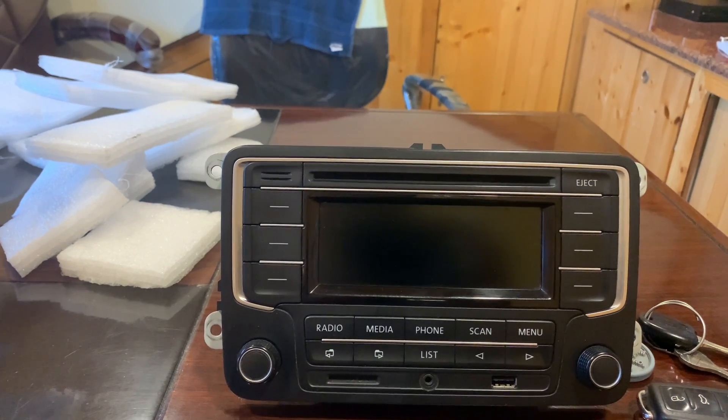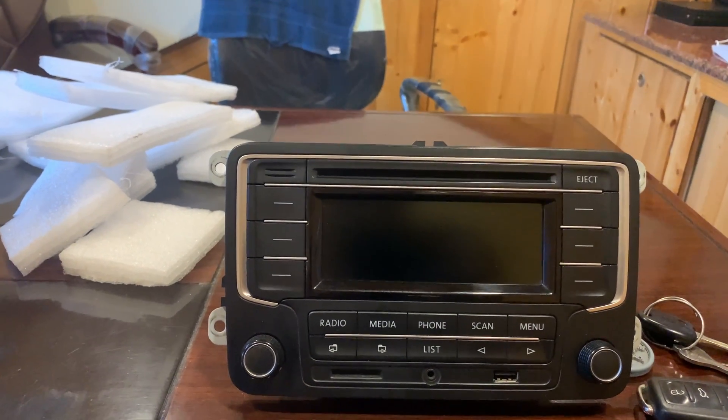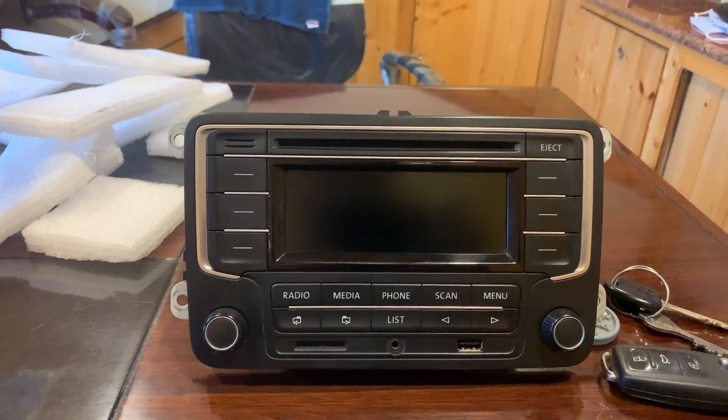I'm also including the CAN bus adapter along with the stereo for anyone who wants it. Thank you.